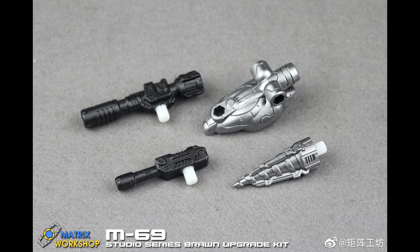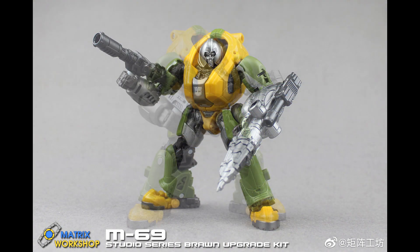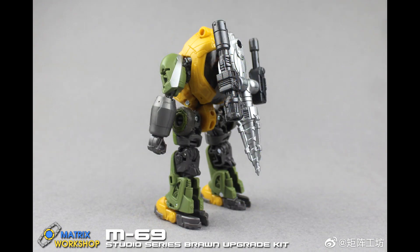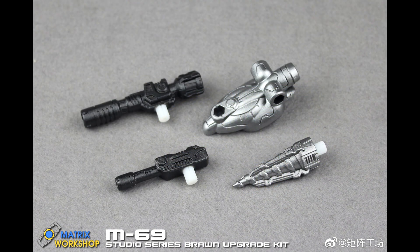Up first, add-on kits! Looks like we're getting new stuff from Matrix Workshop. We got upgrade weapons for Studio Series Bumblebee Movie Brawn. He gets two new guns, a little drill bit for his alt mode, and a piece where he can hold all the guns. You can put it on the alt mode or on his back so he can carry all the weapons. I like that little drill bit — it's a nice touch. Matrix Workshop upgrade weapons for Studio Series Bumblebee Movie Brawn.